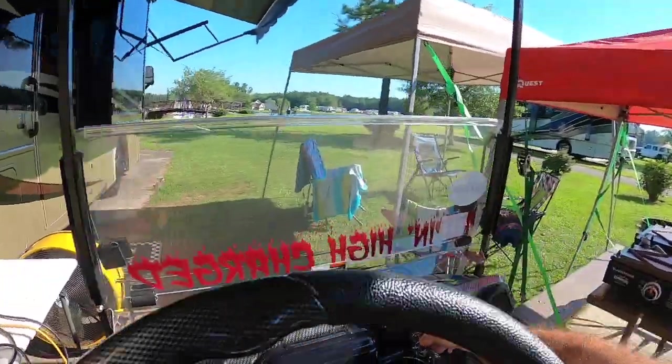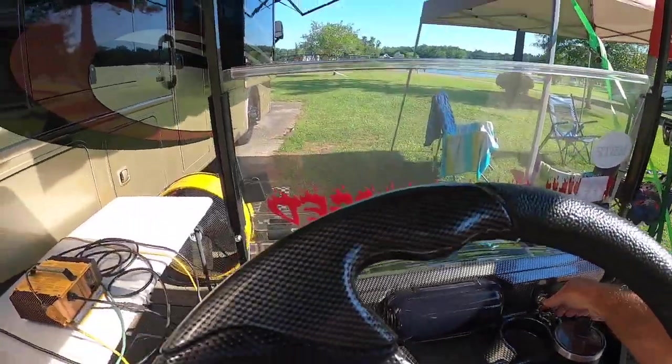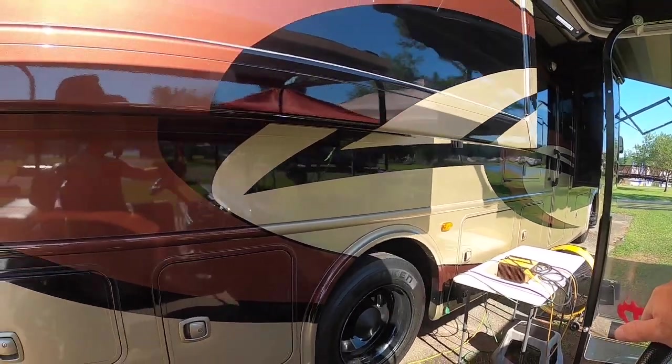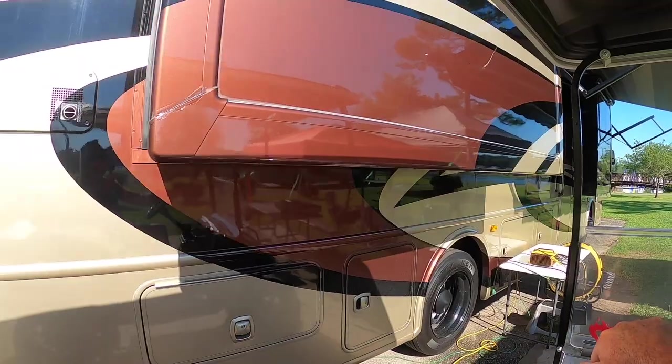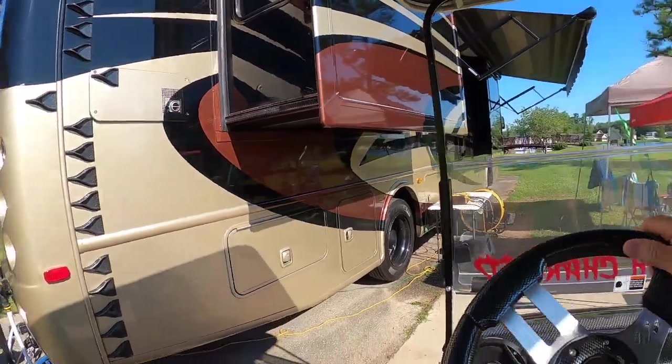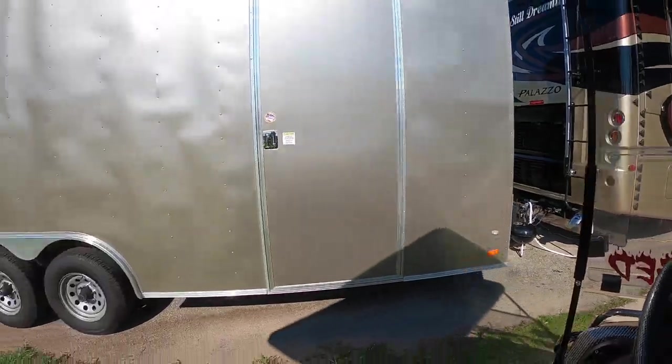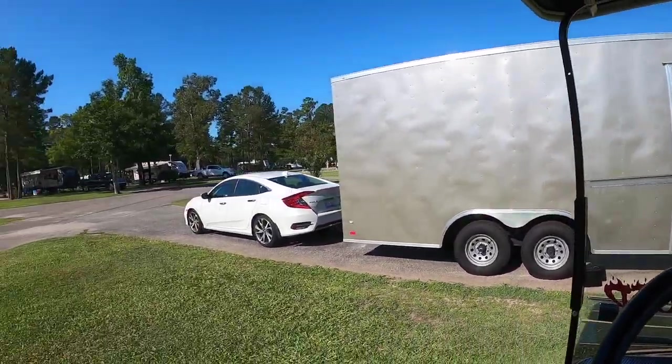Let's back it up. Back it up, Charlie. I turned the key on — forgot that. Alright, back it up, Charlie. Let's watch the side of the RV — the Palazzo. We don't want to scratch that. New daddy.